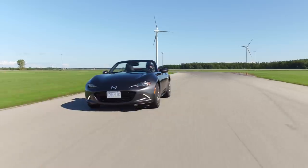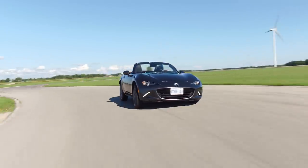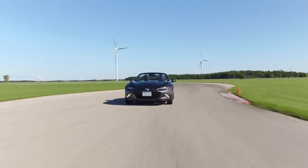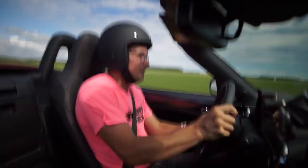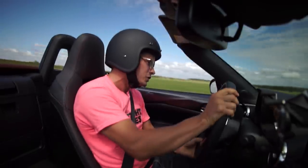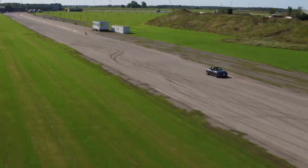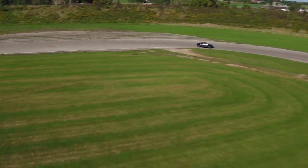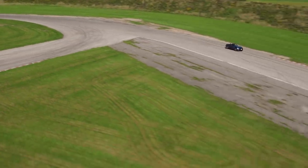I braked way too late and I missed the apex of that turn. That extra red line really helps. Mark told me to hit the brakes enough that that starts your turn, and I think that's actually helping. Heel-toe downshift. Let's get a good lap time. 1.32! That's amazing! Probably shouldn't have looked, but that's three seconds better than I did in practice.